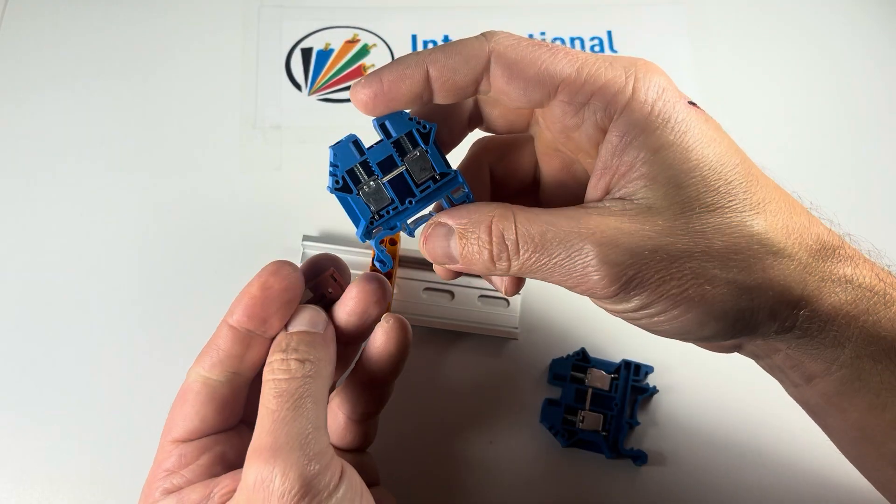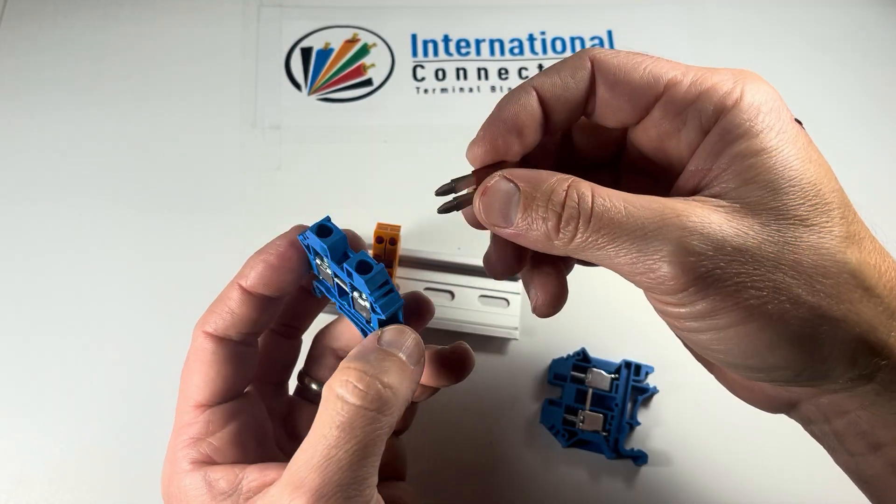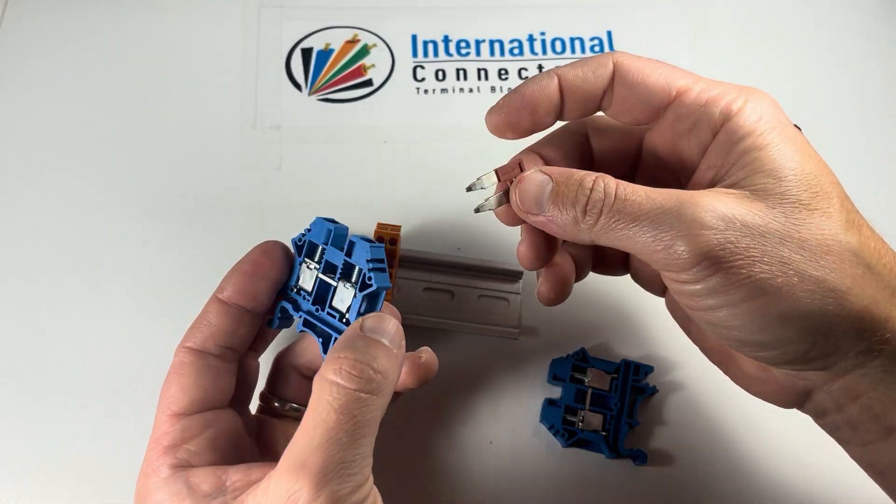So we've got our 8-gauge block, the DK6N, getting its name from 6mm squared, because everything's Euro standard for these blocks.